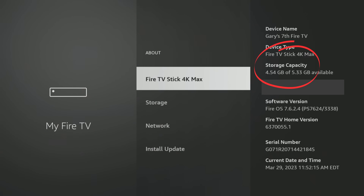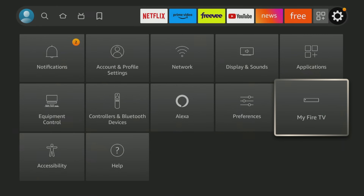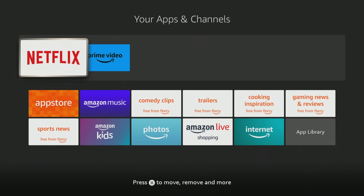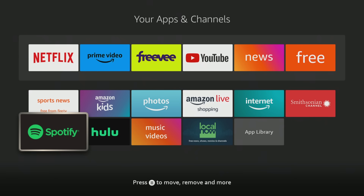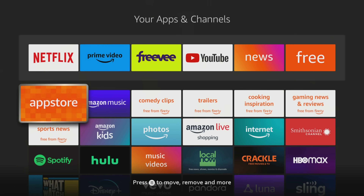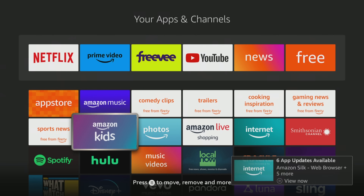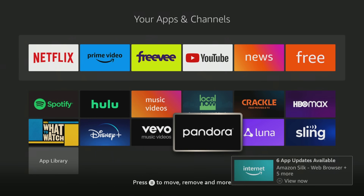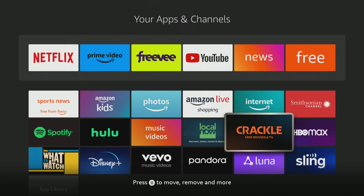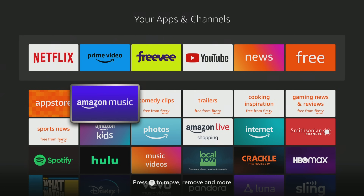To take it a step further, if you go see what applications are already on this Fire TV Stick, you've got the traditional apps you'd expect — Netflix, Disney Plus, Sling — because they paid for those apps to be in there, but it didn't take up your storage on your Fire TV Stick. Really cool.